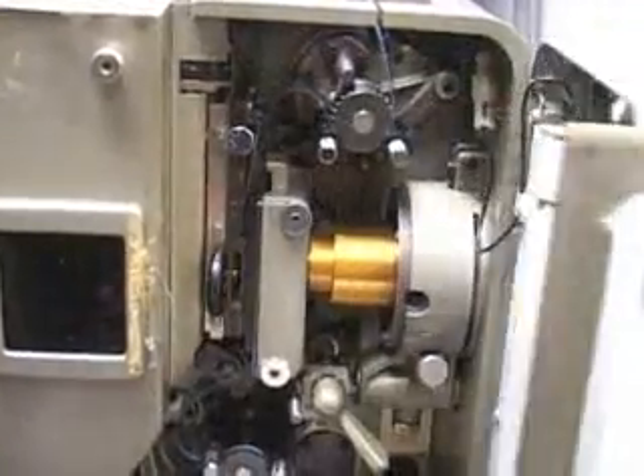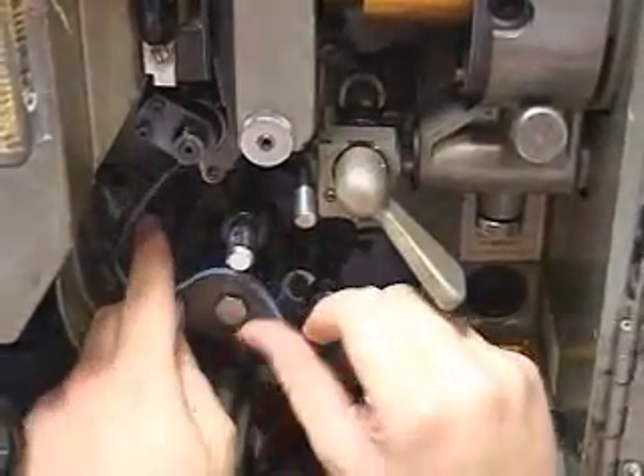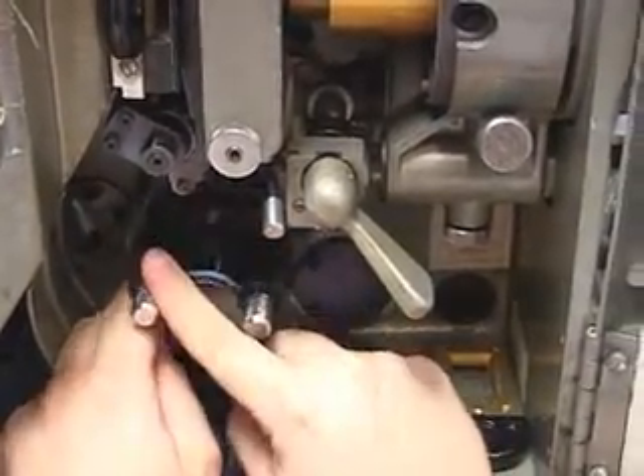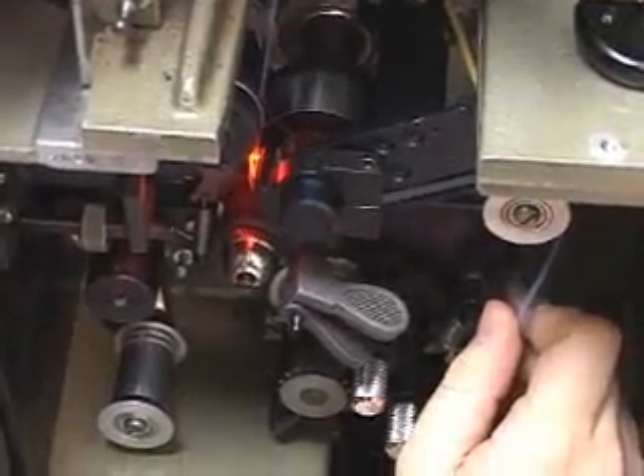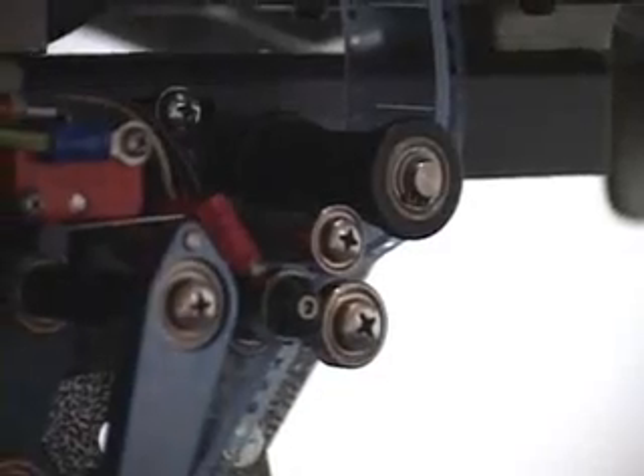Inside the projector is amazing. The projector uses a 4000 watt light bulb. The film loops through several guides before it's locked into place. Below you can see the optical reader for the sound, and further below that there's a set of metal contacts that control the lights in the theater and the sound system all at once.